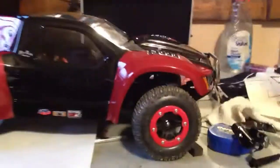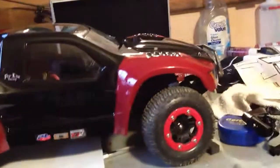Hey guys, I just thought I'd do a video updating you on my Slash 4x4.